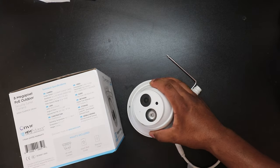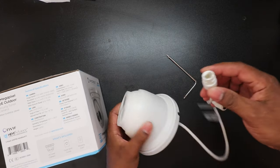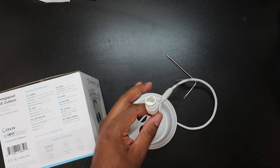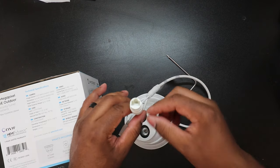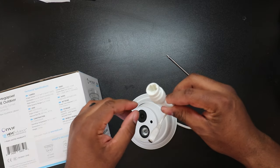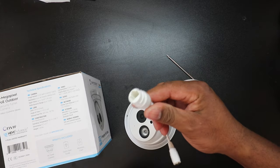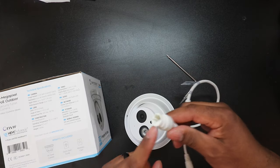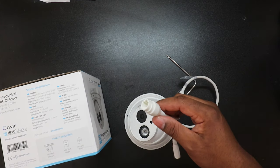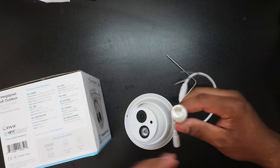It has one-way audio, so you can listen to what this camera hears but you won't be able to talk back on it. This is not a Wi-Fi camera — it's Power over Ethernet. The best way to do it is with a PoE injector or a PoE router. That way you have your power and data in one wire, giving you very high quality video with very low lag.